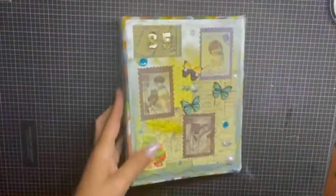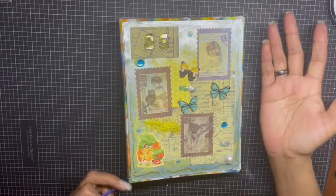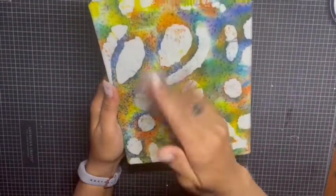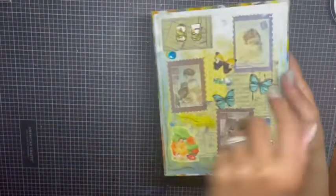So this is the book that I created. If you don't remember, whoever wanted to participate — Rosie created the binding for us, and we had an option of picking either a one-inch or two-inch. I knew exactly what I wanted to use the book for, so I asked for a two-inch.